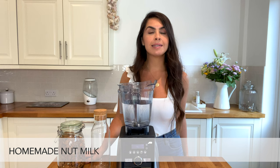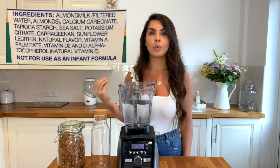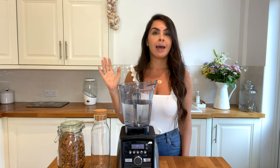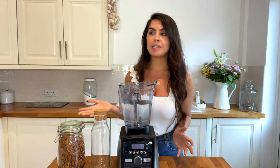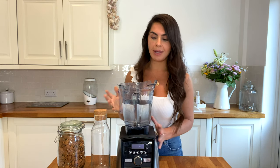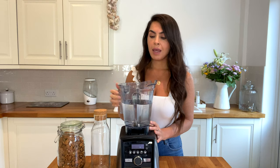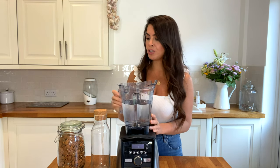Making your own nut milk is not only going to save you money, but it's actually better because a lot of nut milks out there put in preservatives or sweeteners or other things that don't need to be there. Making it yourself is so easy and it's just two ingredients. We must make our own nut milk three or four times a week — we obviously use a lot because we're plant based and it's the base of a lot of things. Like I mentioned, it's so easy to do — I'm going to show you now.